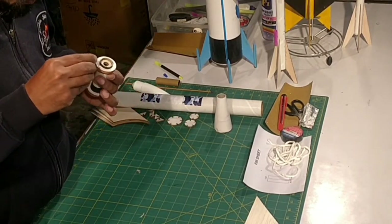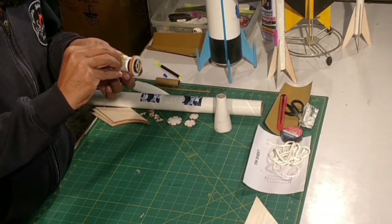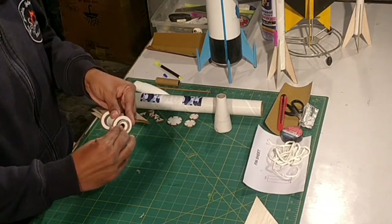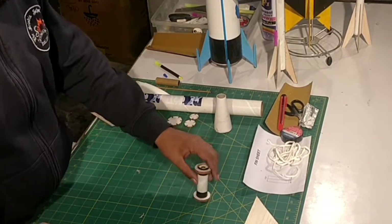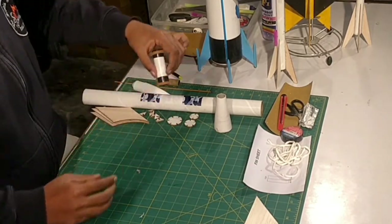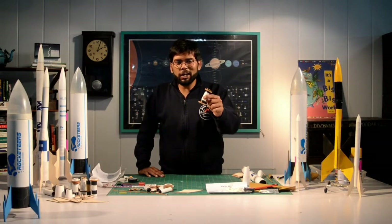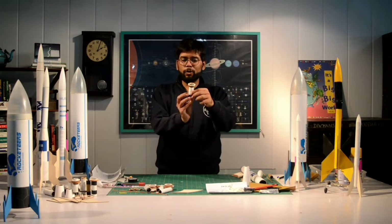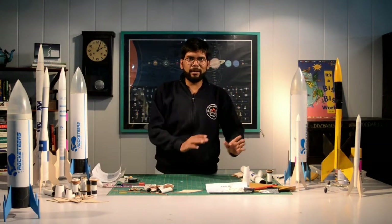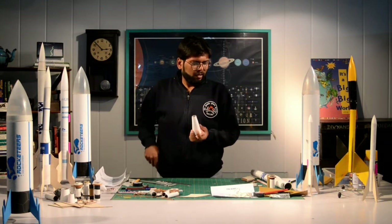So I've stuck this all together properly and snugly. This is the complete assembly of my motor housing — it includes the centering rings, the motor housing, and the block rings. This is one segment of the assembly that is now complete.